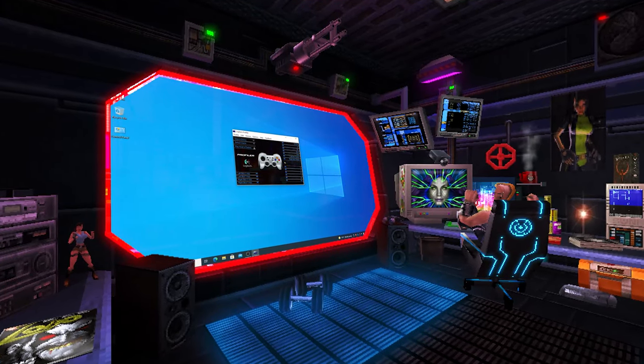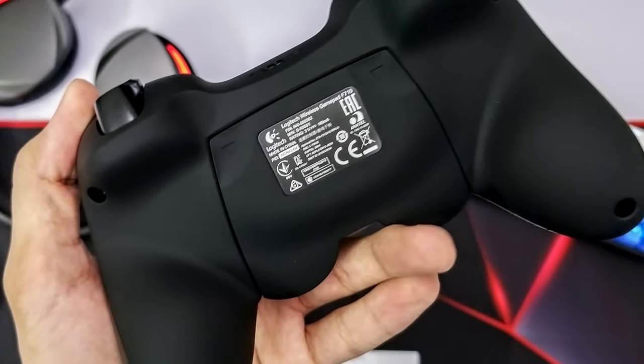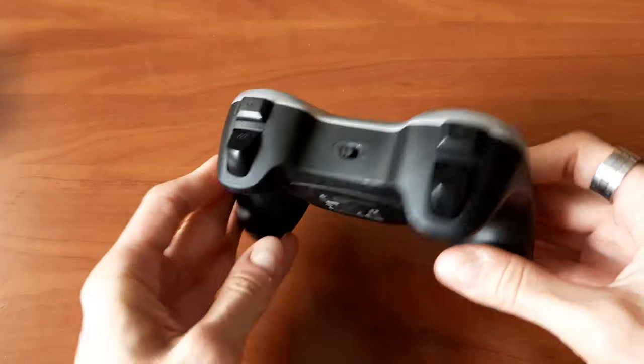There is one issue that I have with this controller, and it's the backside coating that I mentioned at the beginning. At first it felt like pure silk, but over the years the texture has changed quite a bit. This is a common problem with this type of finish, which is why I typically try to stay away from it these days.